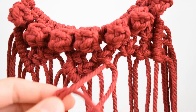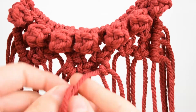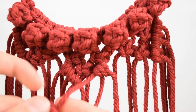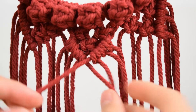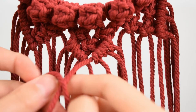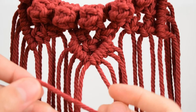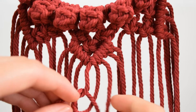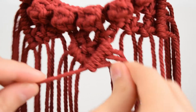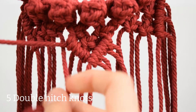The next step is to make a V shape under the centre. Now use the outer cords as the holding cord for each side and make 5 double hitch knots.